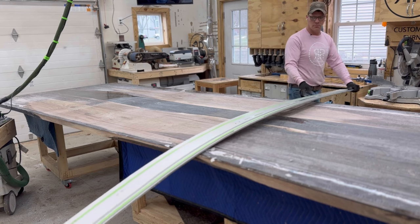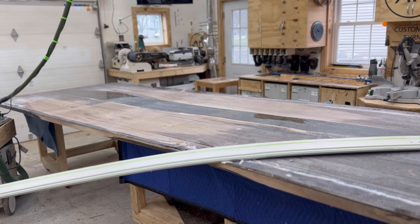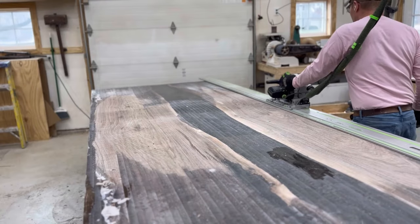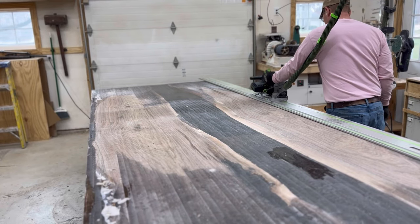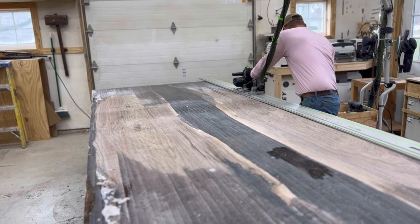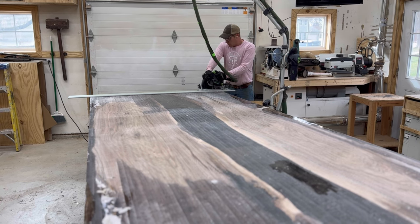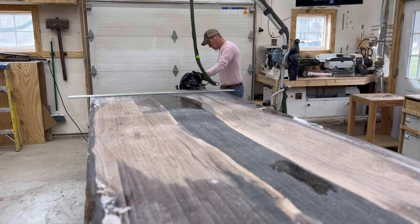I left this in to show you how giant this table is — it's probably four or five regular dining table sizes. It is crazy how big this piece is.